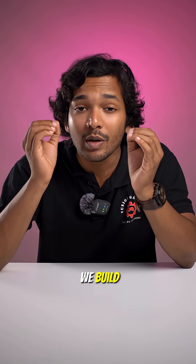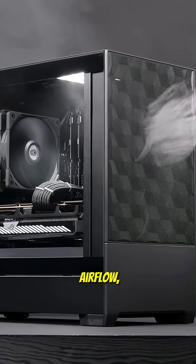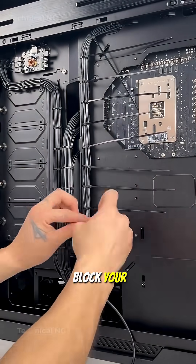At Fusion Gaming, when we build your PC, we don't just screw parts into place. We align your coolers for maximum airflow, apply thermal paste in the right amount to ensure efficient cooling, and route and secure your cables so they don't block your fans.